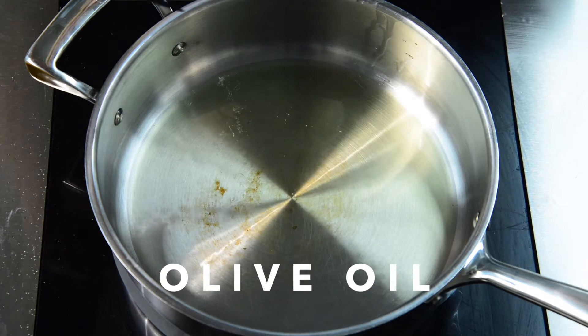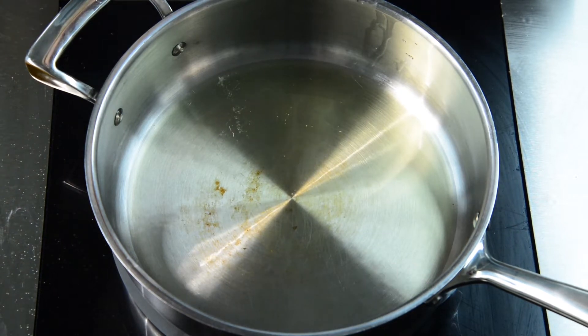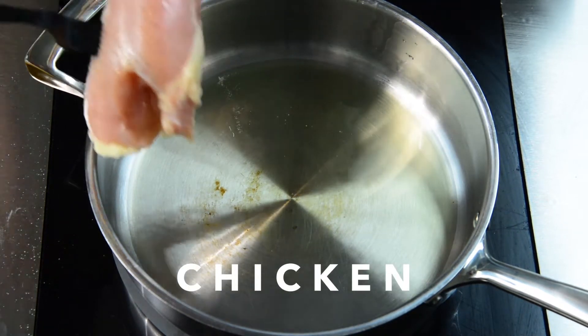First, you take a skillet and add a little bit of olive oil, and then you're going to take your chicken breast and put it in.